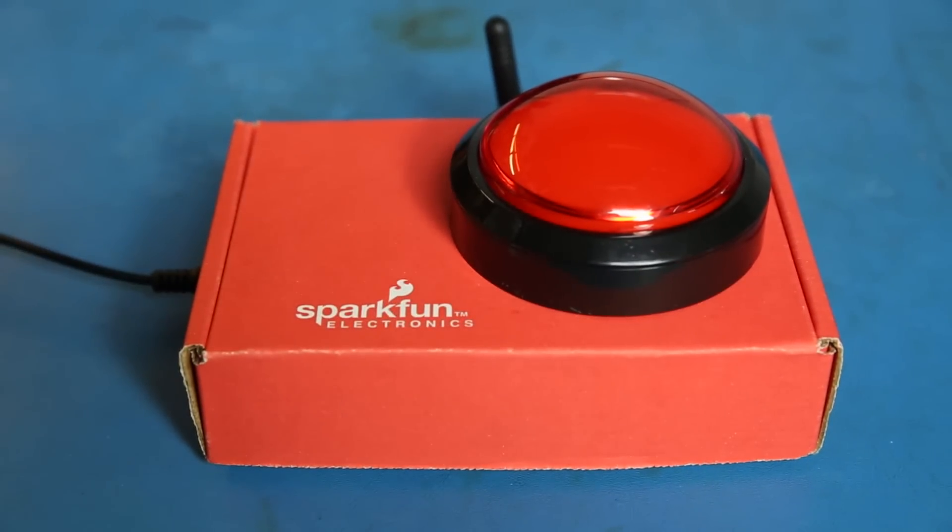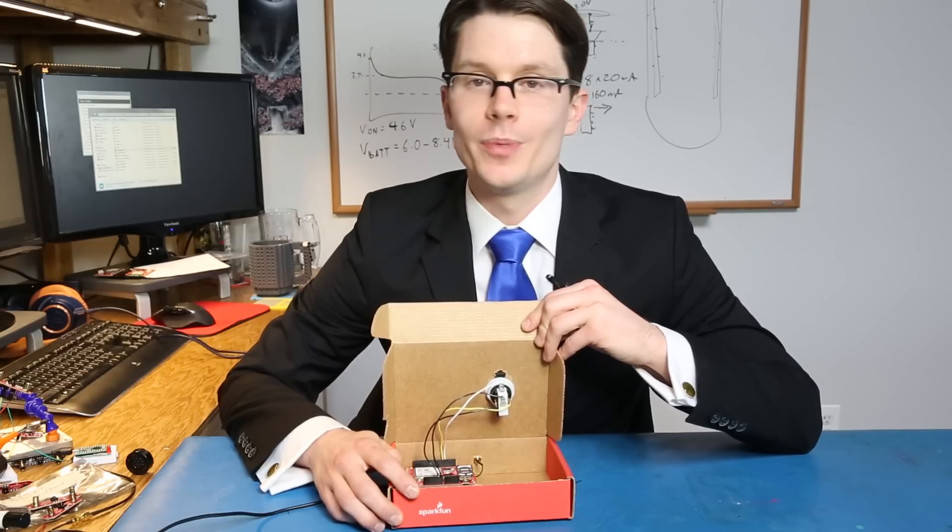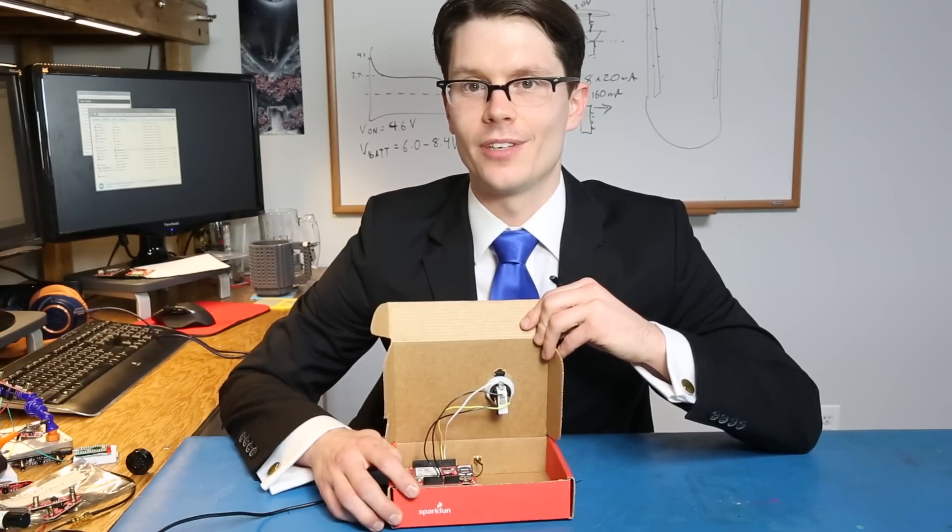You can use this to send for help, call all your friends together, whatever it might be. The cellular shield also contains the ability to do voice and data, which means you can use it to get an internet connection even if there's no local WiFi.